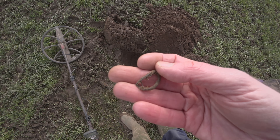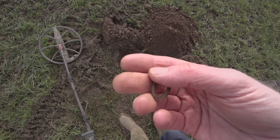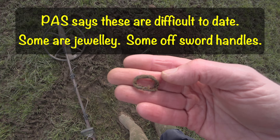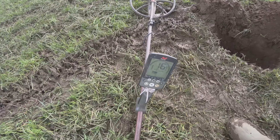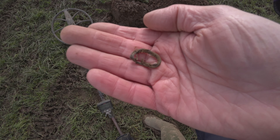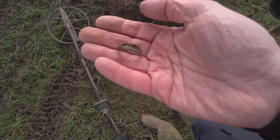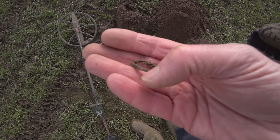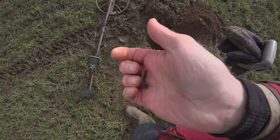Oh lord above, look at that — what a beautiful thing! Oh my word, that is magnificent. It's light — let me just check, I think it's a 13... 16. Oh my lord, goodness gracious me, oh flipping Nora — so excited! I'll have to clean that up with a bit of water. Look at that — the workmanship!